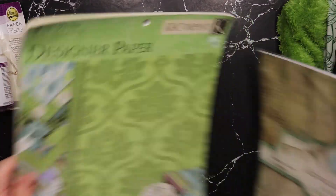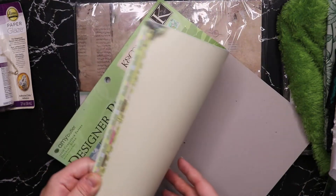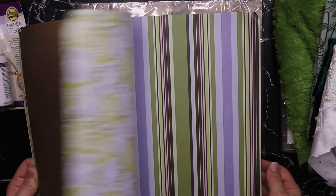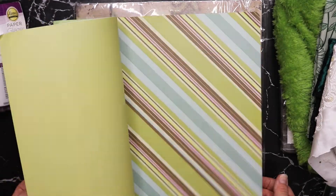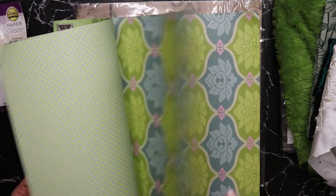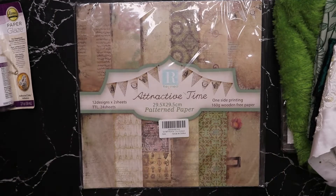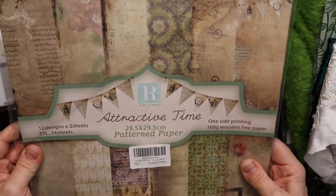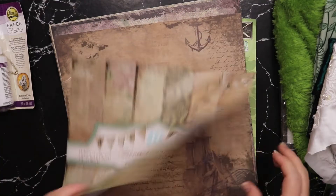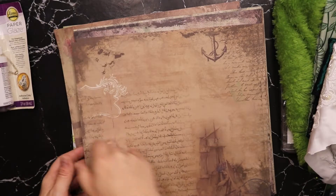Let's see what else we have — Kay and Company designer paper, which are all very, very green. I'm not sure if I'm liking the pink in there, but there are also some designs without pink. And then we have 'Attractive Time' pattern paper — single-sided and vintage.